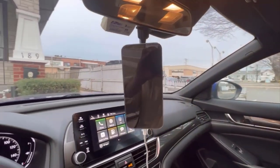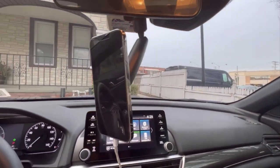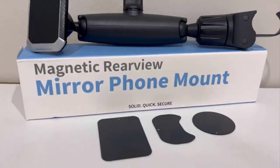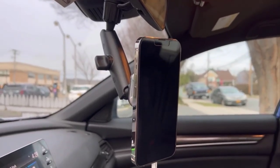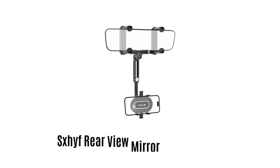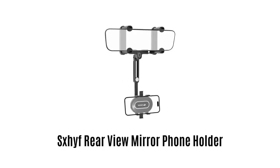It firmly fixes with the mirror frame without creating any distraction for drivers. It has four powerful magnets inside which securely hold your cell phone in place even on bumpy roads.